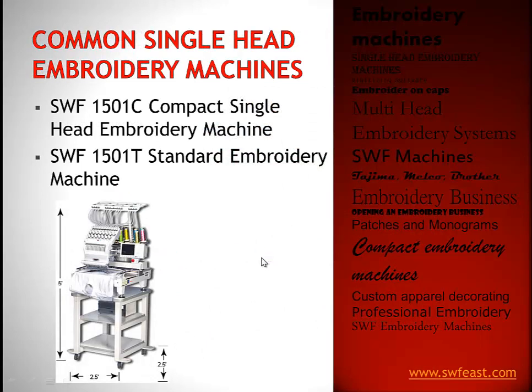The most popular machine we sell is the 1501C. The C stands for compact — it's only two and a half feet square. It's a full-fledged industrial commercial machine with the same warranty and functionality, same 15-needle head as all other machines, but built incredibly compact because there's no table. You just hoop your garment and it has the quick change cap system. At five feet tall and two and a half feet wide, it's perfect for startups — fits in a corner of a dining room, spare room, or garage for a home-based business, or in a busy commercial shop like a sign shop or screen print shop.